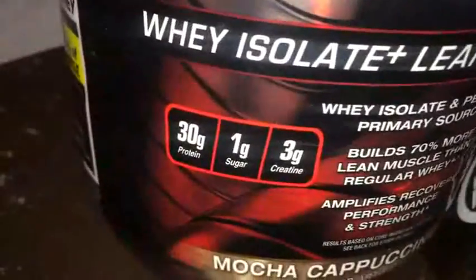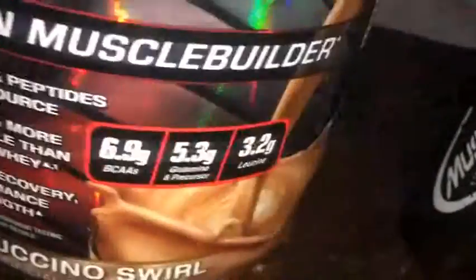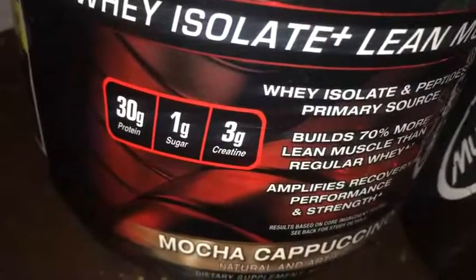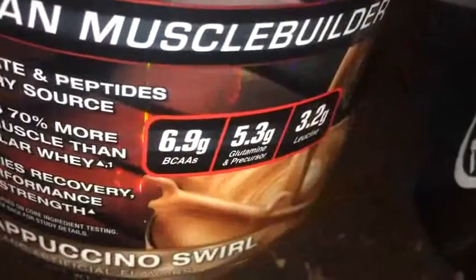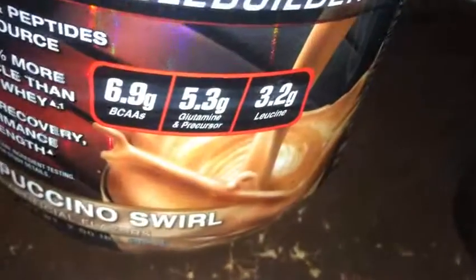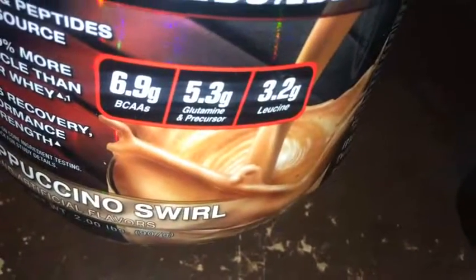Let's go over the main macros and facts. We got 30 grams of protein, 1 gram of sugar, 3 grams of creatine, 6.9 grams of BCAAs, 5.3 grams of glutamine and precursor, and 3.2 grams of leucine — so a lot of good stuff there.